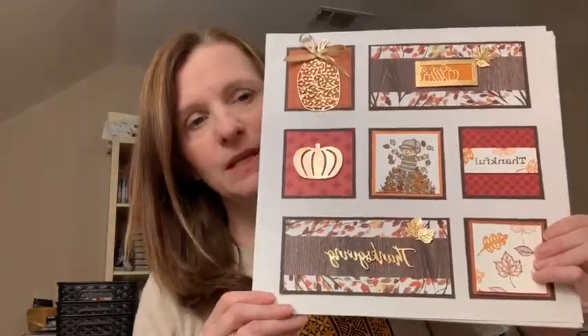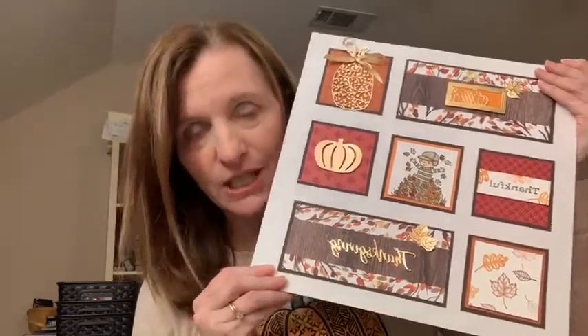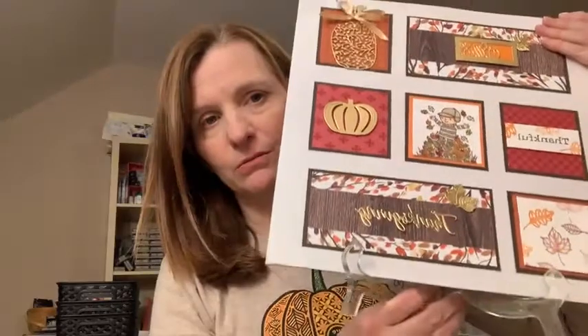It's a gorgeous collection using our fun Stampin' Up! products. The way that I display it is I just get one of these little plastic holders from the craft store or Amazon and just set it up like that on the table.